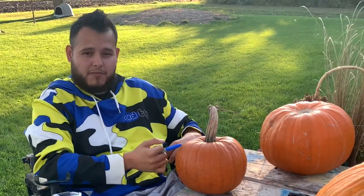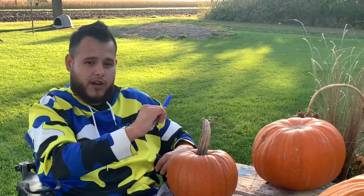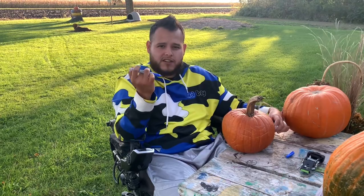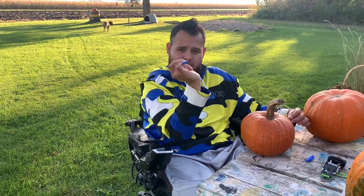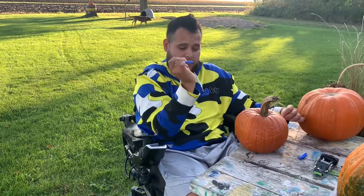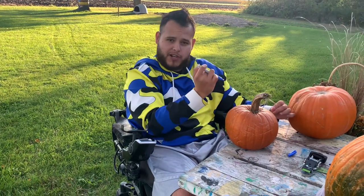Before I start, I'm going to draw the face on the pumpkin and the little hole on top so I know where to carve. Here's another example of how I'm holding the pen — I just put it in between my fingers and then squeeze it by putting my wrist back, and it helps me put the pressure on the pumpkin.